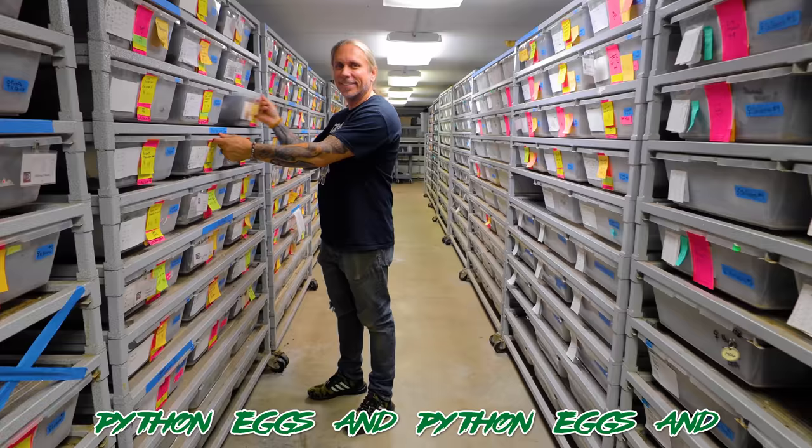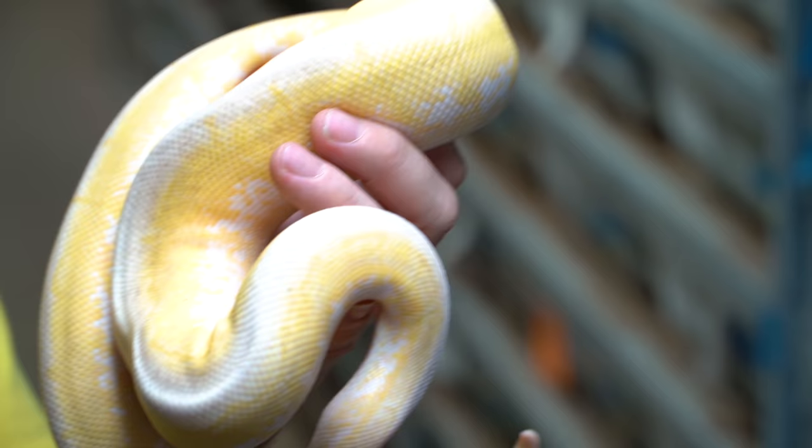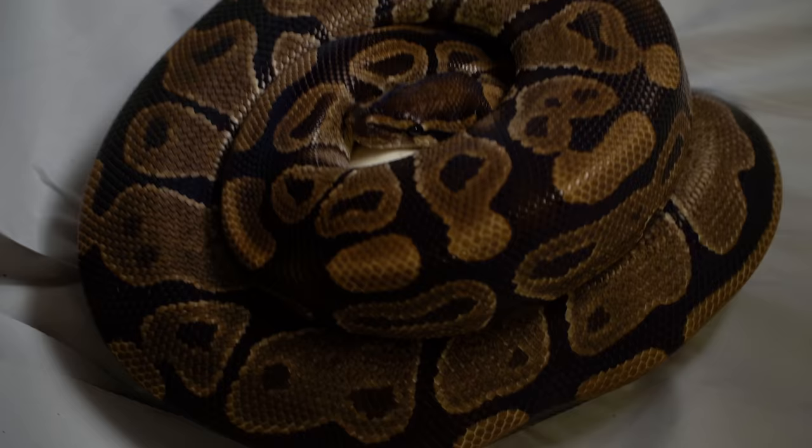There's two things that I enjoy in life: pulling snake eggs and chewing bubblegum — and I'm all out of bubblegum. I have a clutch of eggs here that I want to pull. This is a head ghost female, and she was bred to this banana fire spinner blast — an absolutely cool animal. Let's go ahead and see how many eggs mama has. It looks like mama has one little egg out of her clutch, which is completely fine — I'll go ahead and candle that. Every time they kick out an egg, I actually candle them.